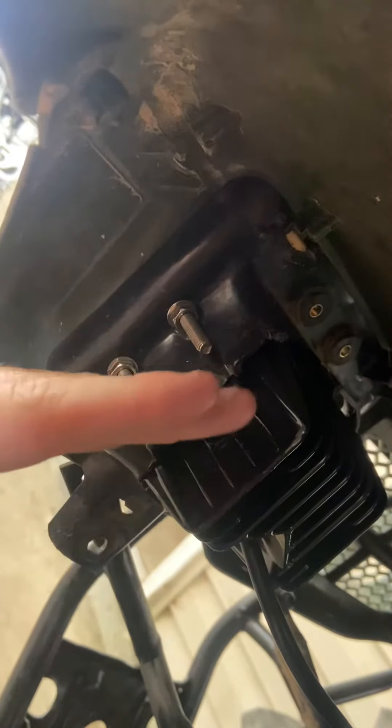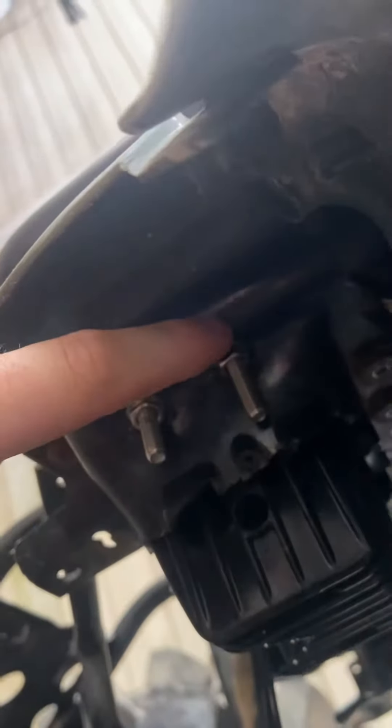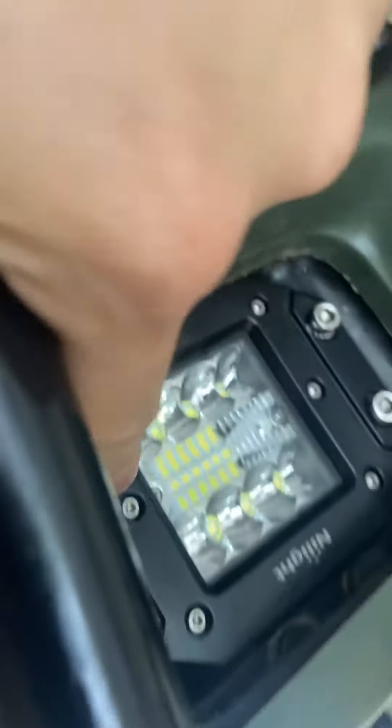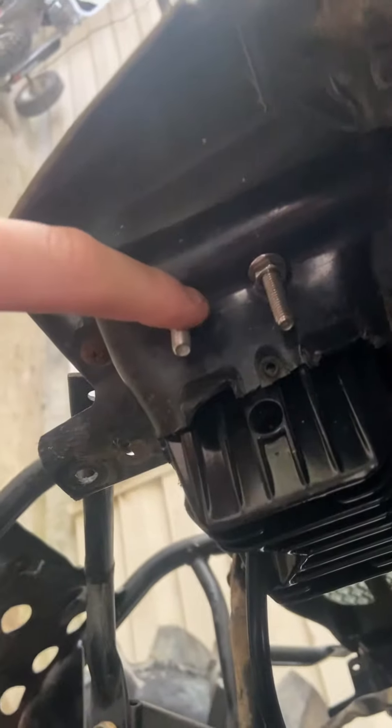While you're sticking it in there it's going to want to pop out, so get a zip tie and drill a hole right here, then take it from the hole and go through right here in the front. Put a zip tie to hold it down, drill your other holes, and start to bolt them in.